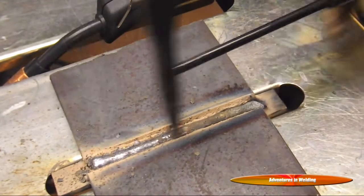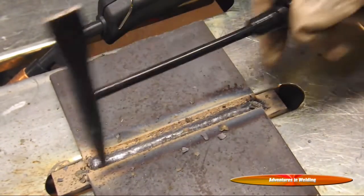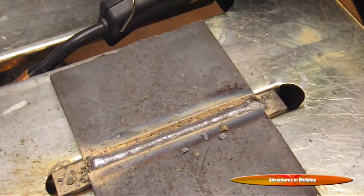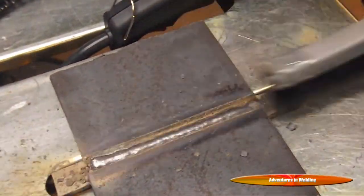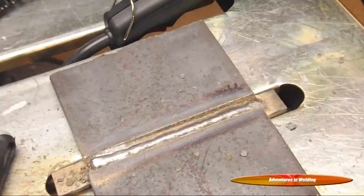After each pass, you just want to make sure you remove that slag. Clean it out with a brush, and I like to hit it with the wire wheel too.